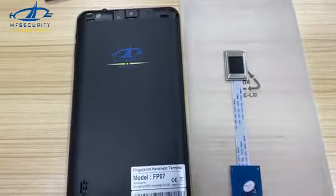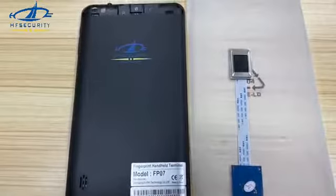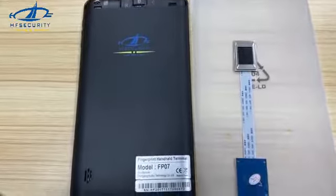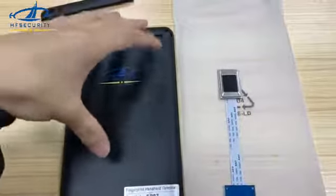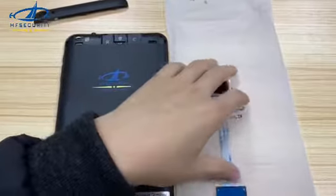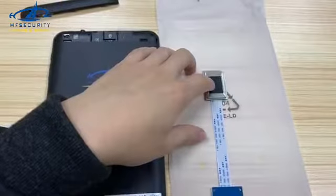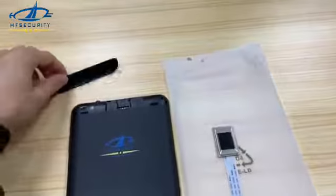This video will demonstrate how to do the replacement test for the fingerprint module. First, we need a device which has an issue with the fingerprint module, another fingerprint module with a sensor to replace, and also a small screwdriver.